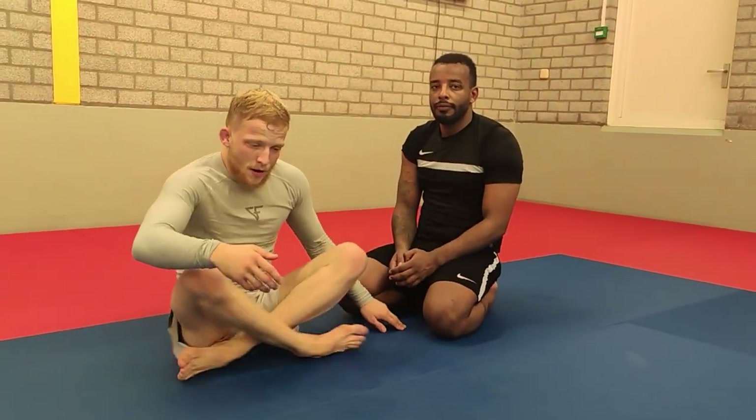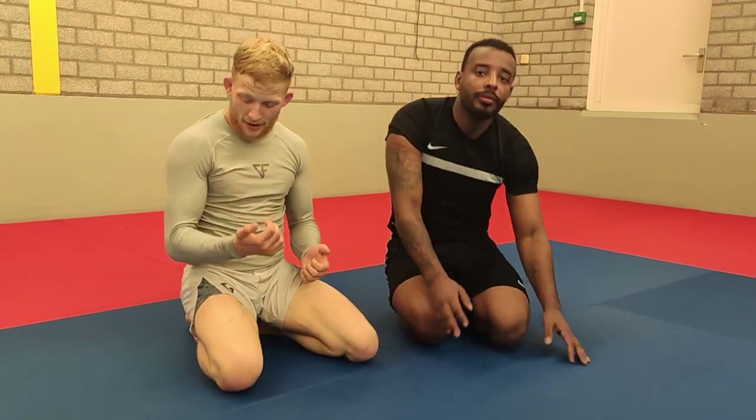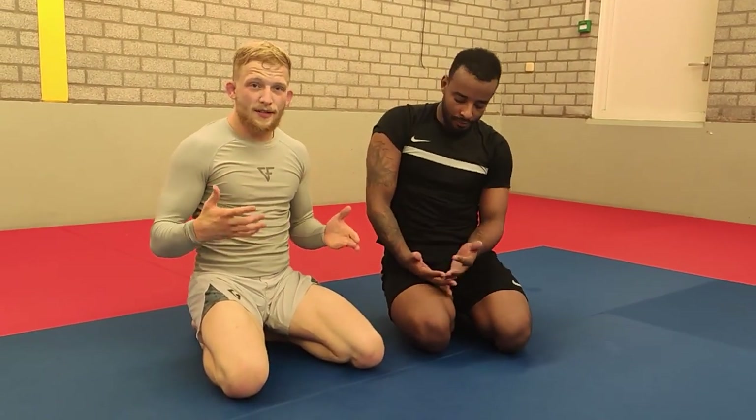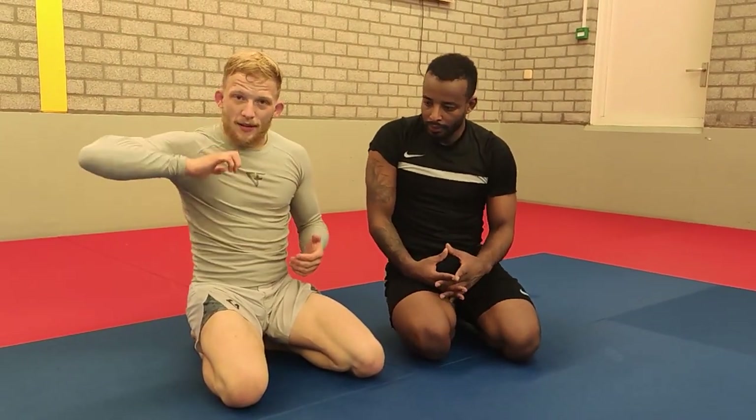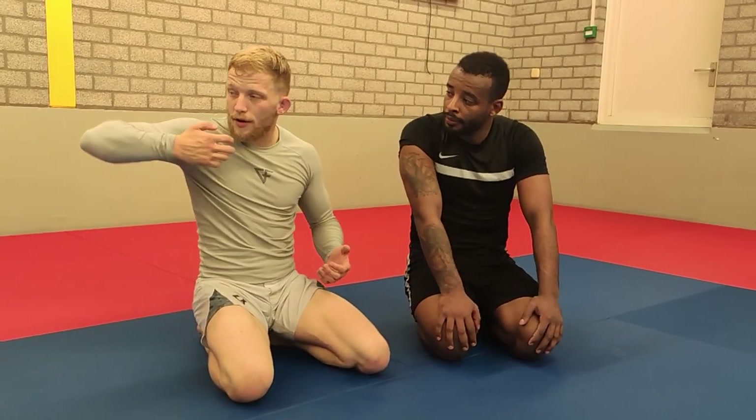Again, that concept — when you're going for this guillotine, you need to pull hard, and they need to pull hard back as well. If your guillotine is not tight enough, not strong enough, they can defend by pushing a little bit, by getting weak motions. But if your guillotine is very dangerous, they need to defend in a strong way. You're not strong here — you're strong here when you pull towards your hip.